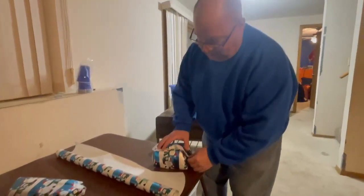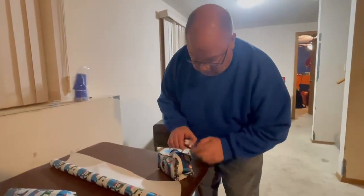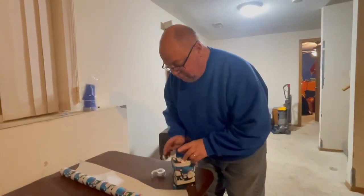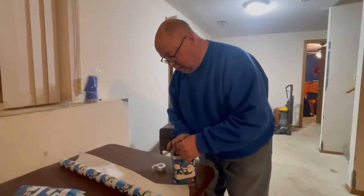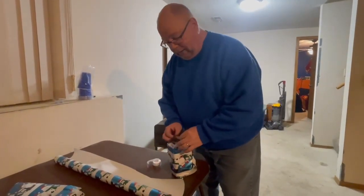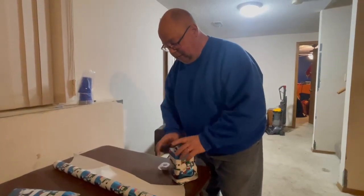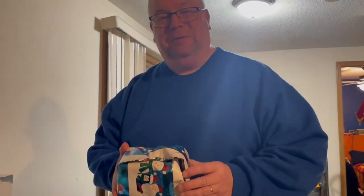Now you just tape it down on both ends and you're good to go. Just a little piece of tape — you'll be able to stand up your package on its end no matter what it is. One piece there, tape it down, and there you go — that's how you fit it to the hump.